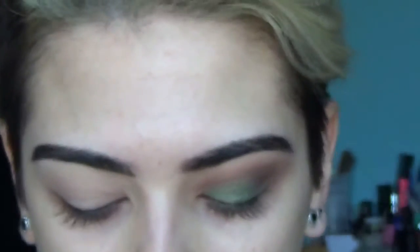Hey loves, welcome back to my channel. Today I'm going to be using two palettes. I'm going to use the Anastasia Master Palette by Mario, and I'm also going to be using the Morphe Kathleen Lights Palette. I'm just using this for one shade. This is the look, I hope you guys like it, and if you want to see how I got it, then just keep on watching. We're going to go into the Anastasia Palette first.